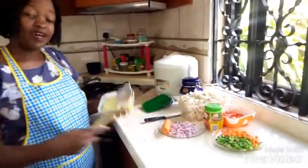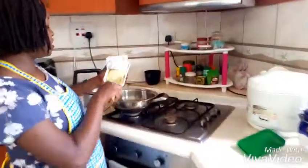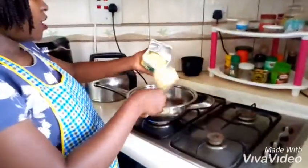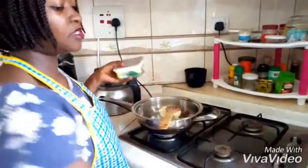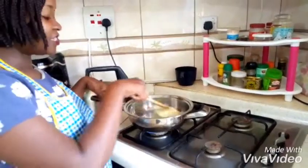I choose to use butter because it gives it a beautiful and tasty aroma. Our pan was already heating up and I'm not planning on burning. That's a lot of butter but it's okay — I like my food oily.